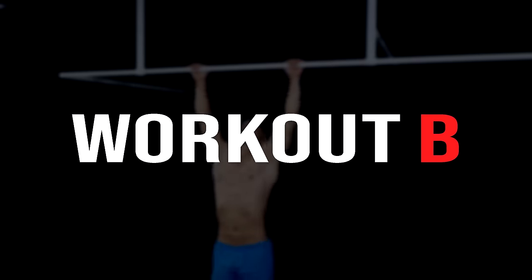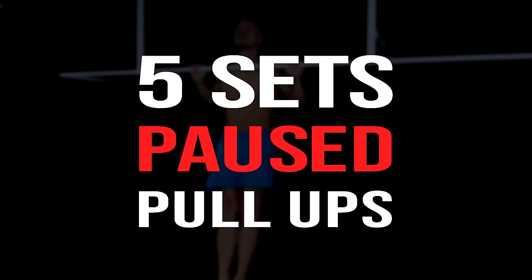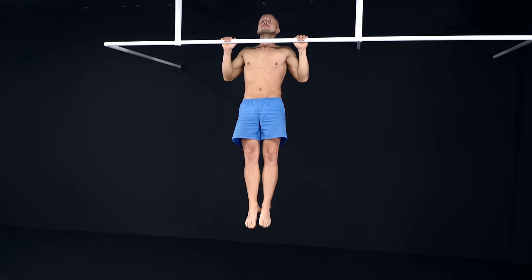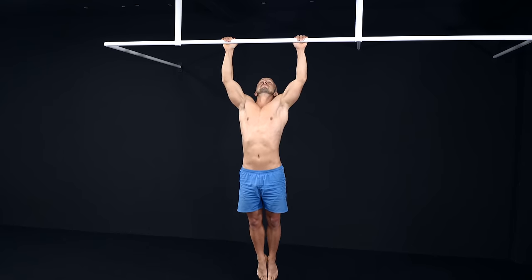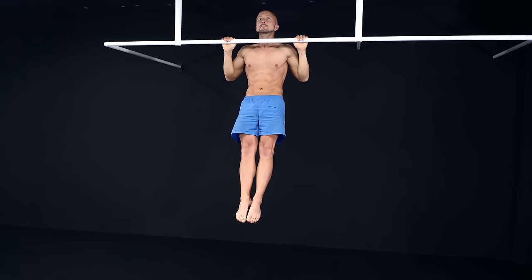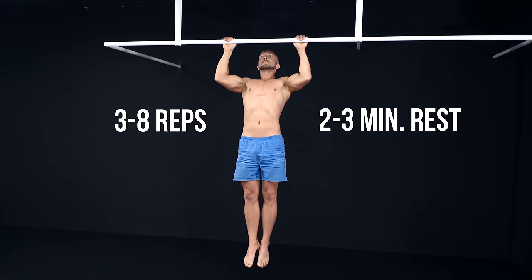Now let's move on to workout B. Here you simply do 5 sets of paused pull-ups. You add a 2-second pause at the 90-degree elbow position and a 2-second pause at the top, then let yourself down normally and repeat. We suggest a progression that allows you to do about 3 to 8 paused pull-ups with 2 to 3 minutes rest in between sets.